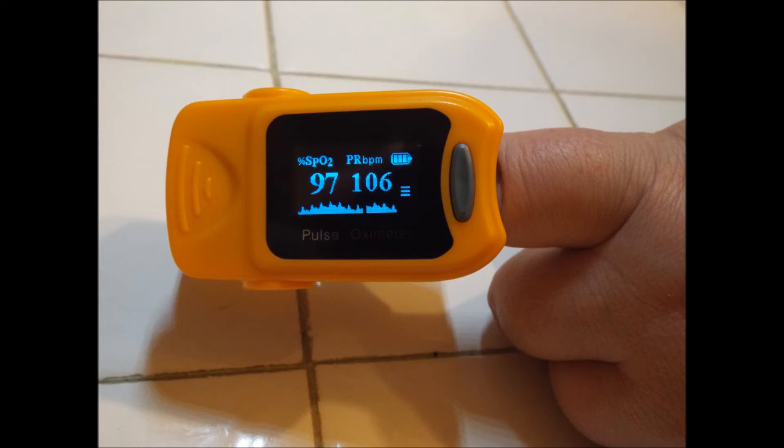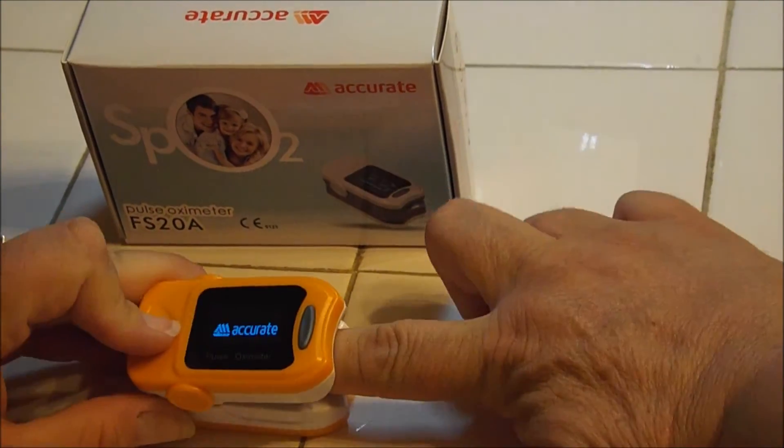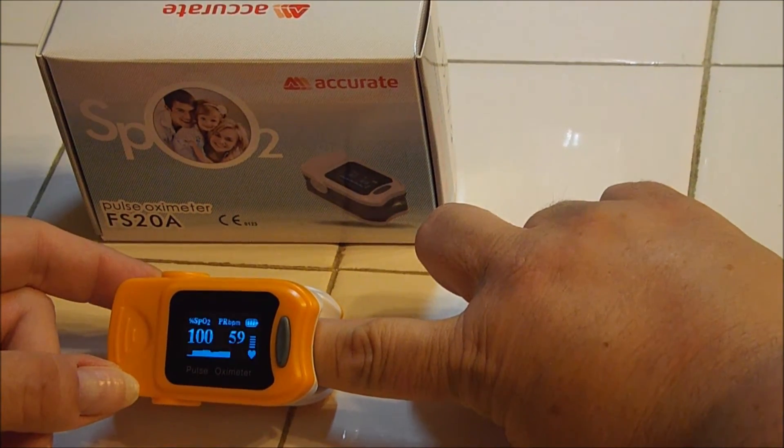A quick phone call to the doctor when I first get sick to give him an accurate oxygen level may be able to help me stave off the development of bronchitis or pneumonia, since he'll have the information he needs to make treatment a little quicker.